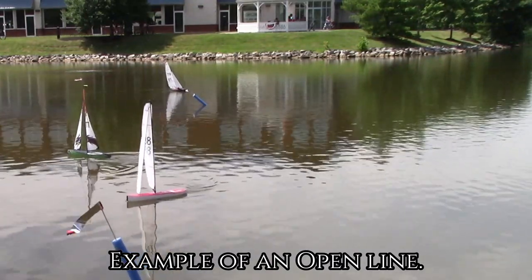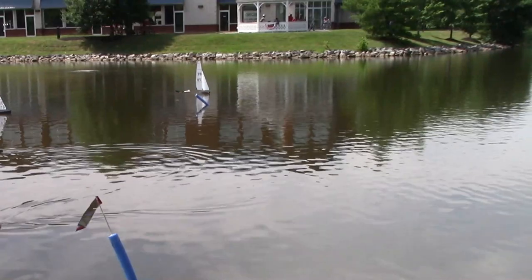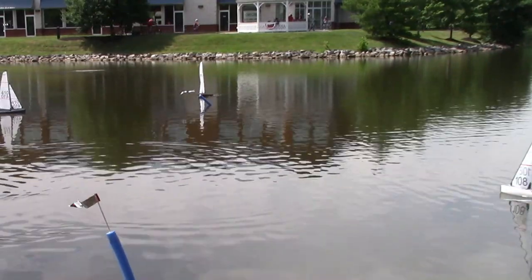Here's an example of an open line. You see number 888 — it went across but came back before the start.